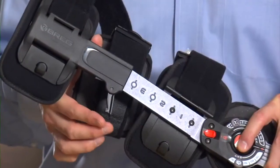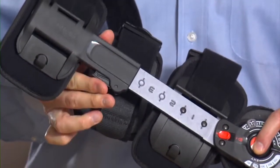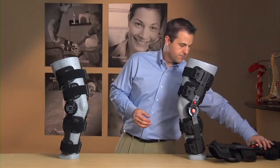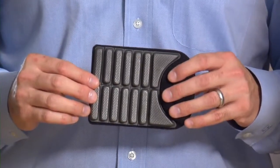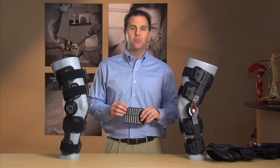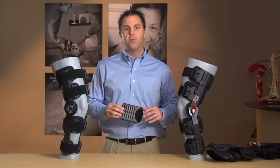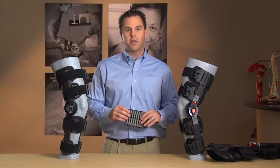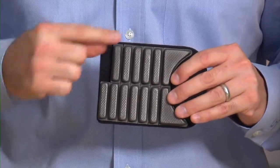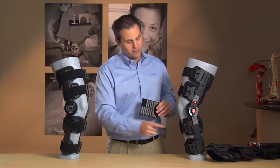Plus, it has an updated lever design, making adjustments easier than the original T-Scope brace. One of the biggest differences is the new Bridge-Tech Incision Pad. Available as an optional accessory, this pad helps reduce pressure around the incision site. And it's adjustable for the unique anatomy of patients' legs. Just remove the sections you need for your particular patient. This pad is easily added to the brace to accommodate either leg.